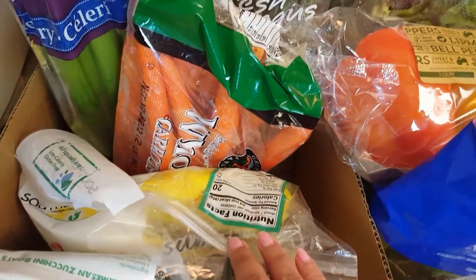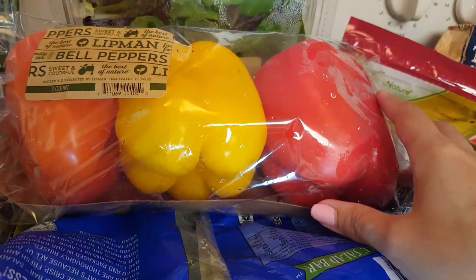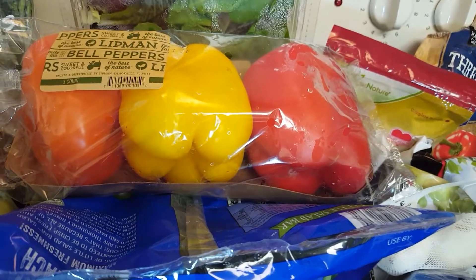Some carrots, some asparagus, and some celery. I also got the multicolored peppers, which I absolutely love cooking with and also for my salads.